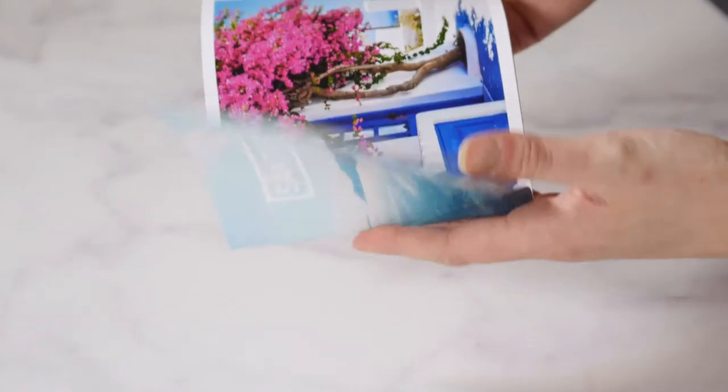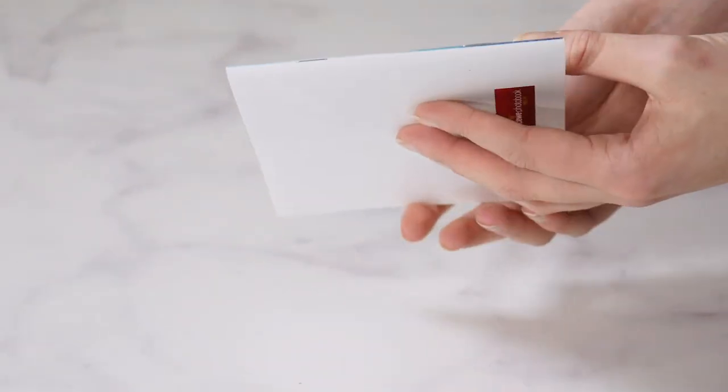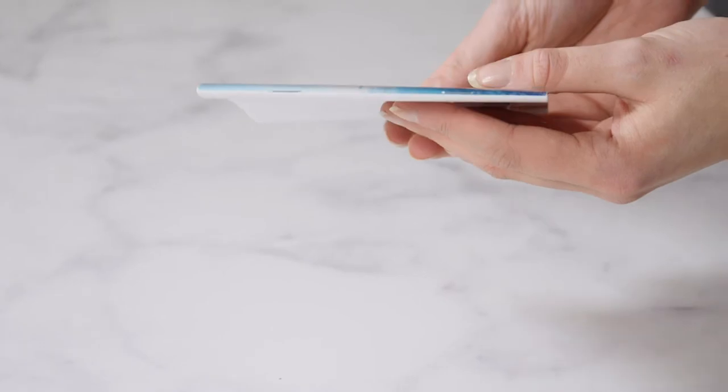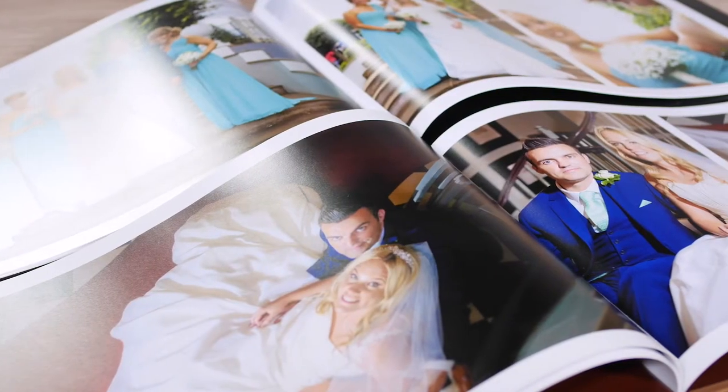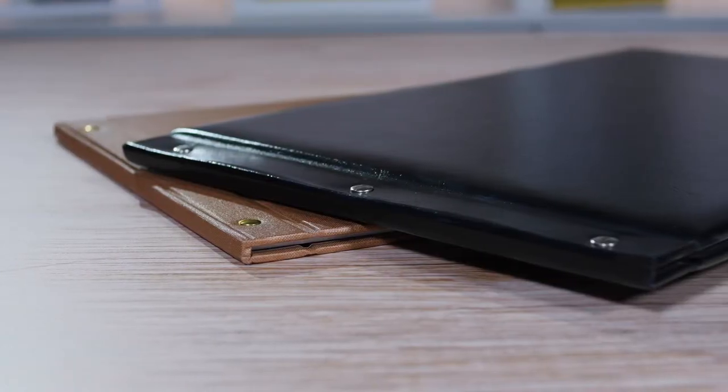For something even lighter, opt for a booklet cover, printed on the same paper as the pages of your book and bound with staples, similar to a magazine cover. If you're working on something extra special, your book should reflect this.